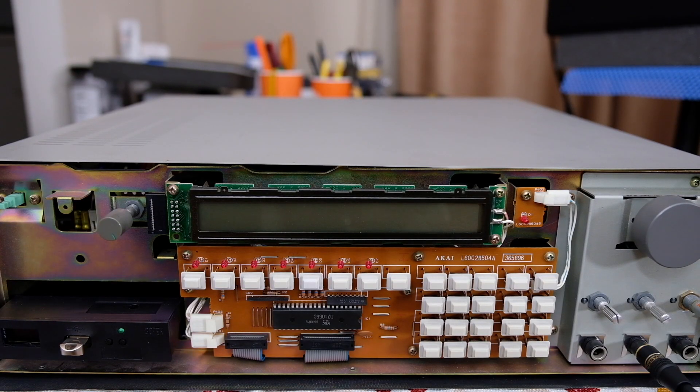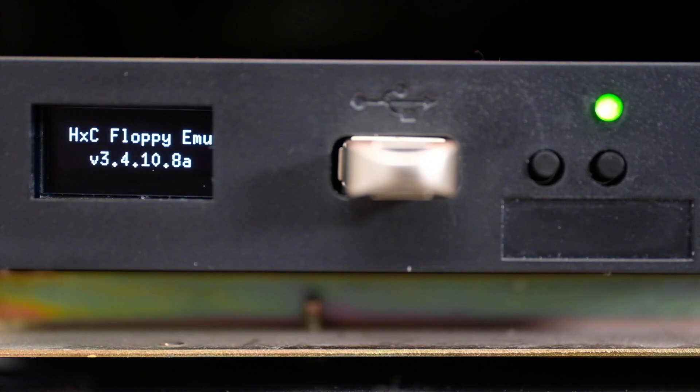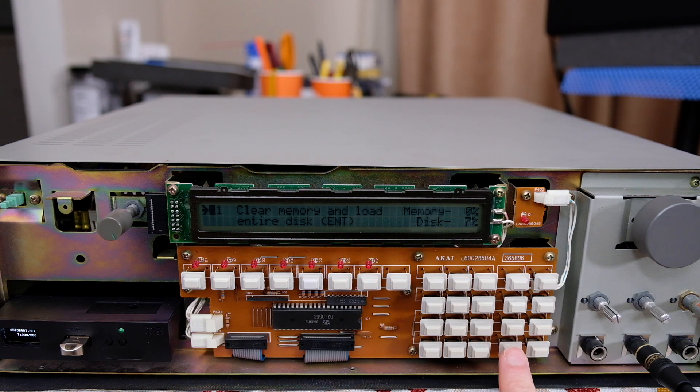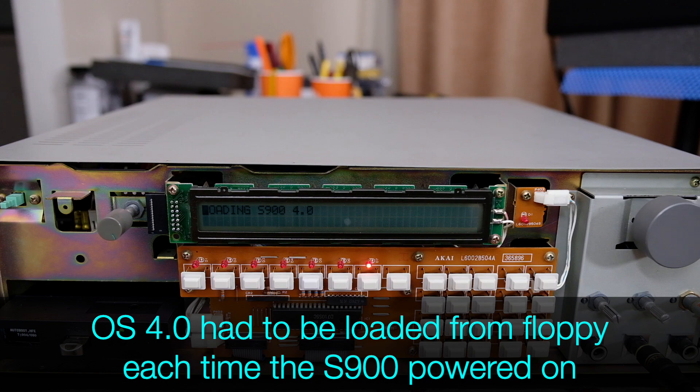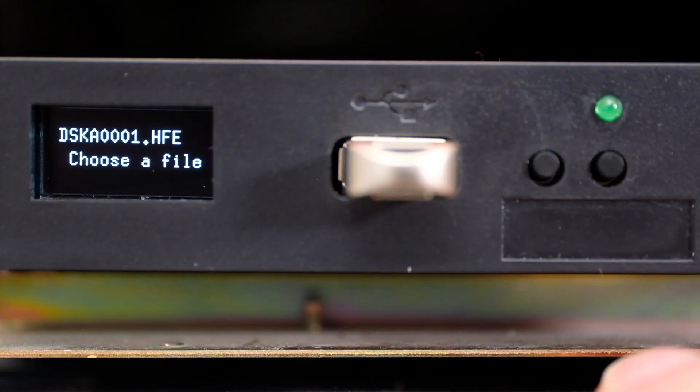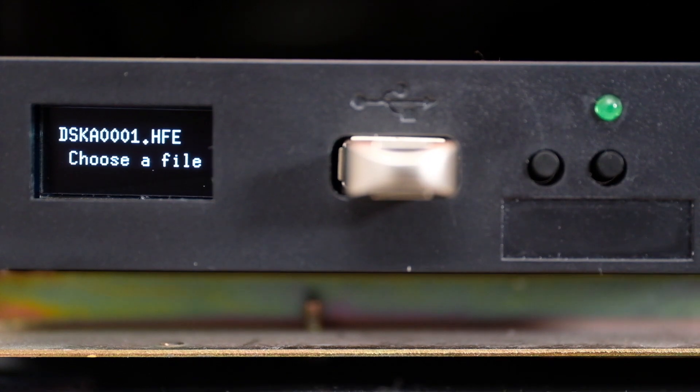Let's see if the sampler recognizes the new drive. When the sampler is powered up, the OLED screen on the emulator comes to life, and the autoboot file containing OS 4 is ready to be loaded. Pressing the disk button and then enter loads OS 4, overriding the EEPROM containing OS 1.2. This needs to be done every time the machine is powered up. For safety's sake, I've gotten in the habit of selecting a blank disk to avoid accidentally saving over OS 4 in the autoboot file.